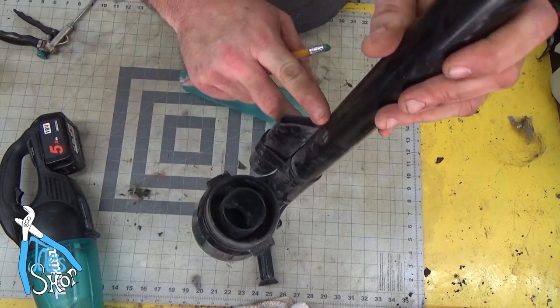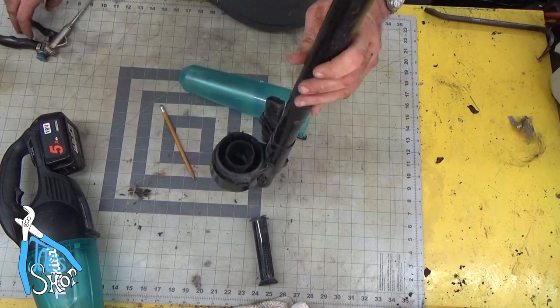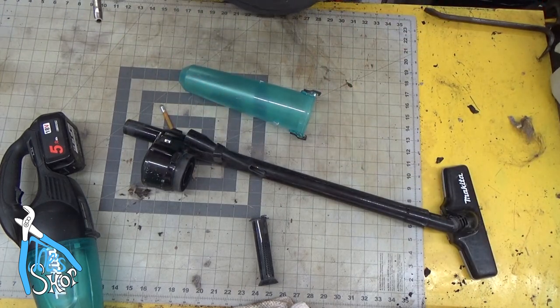As the air comes through, there's a hole there. This will catch leaves and everything. What's very handy for cleaning this out if you have it is compressed air, and you go back through and just blow out all the ports.